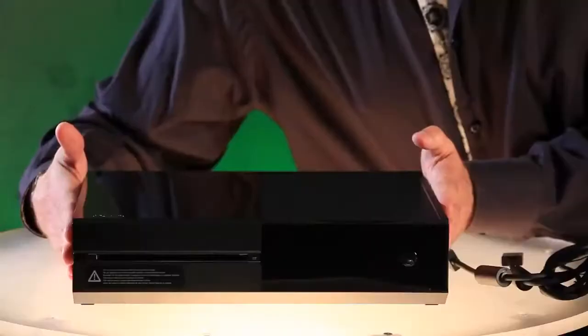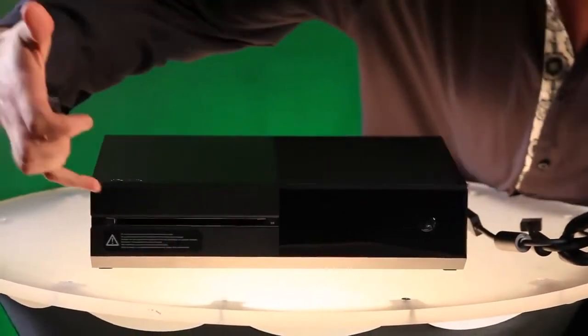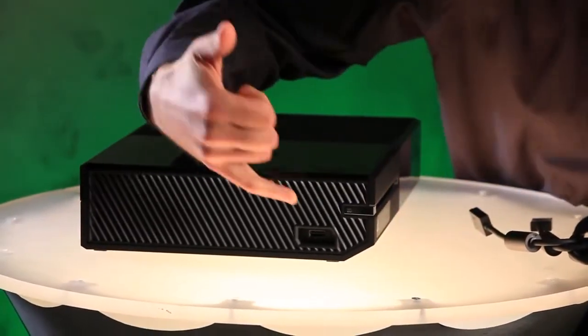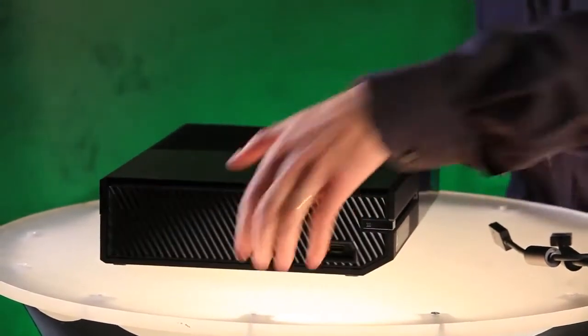Now over here we have the Xbox One console — liquid black, beautiful. You can see right on the front here it's a slot-loading Blu-ray drive. Let me spin it around on the side here. You can see you've got a super speed USB 3.0 port, as well as a binding button to get your controller set up.